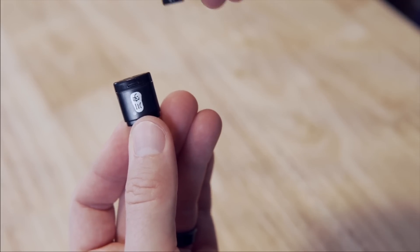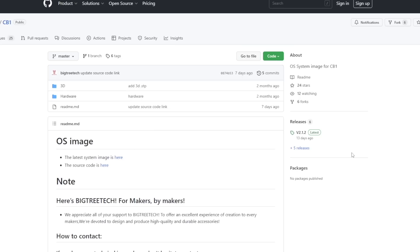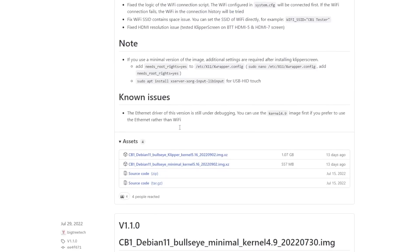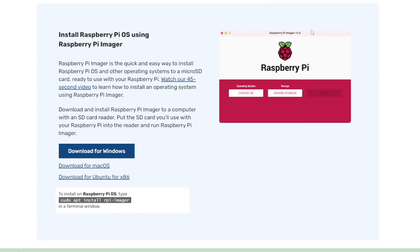Take the microSD card you're going to be installing the CB1 OS on and plug it into your computer. We need to go to the Bigtree Tech GitHub CB1 repository to download the CB1 image — I'll have a link to this in the description. As of recording this video, the latest version is version 2.1.2, which is what we will be installing for wireless connection. If they have not released a new image that works for both wireless and Ethernet, be sure to use the previous version 1.1.0 for Ethernet. There are two image files and we will go with the one that has Klipper in the name. If you do not already have it installed, install the Raspberry Pi Imager.